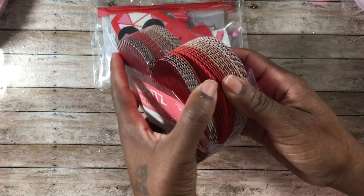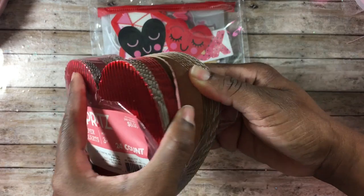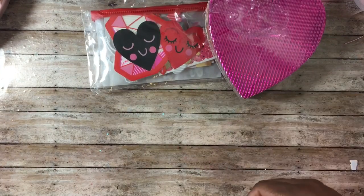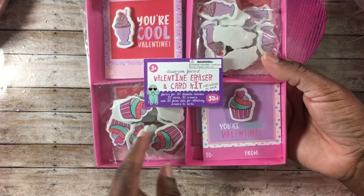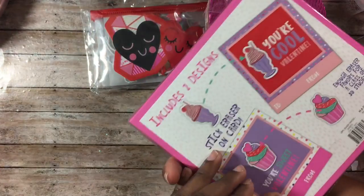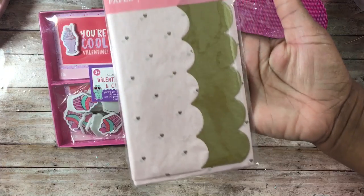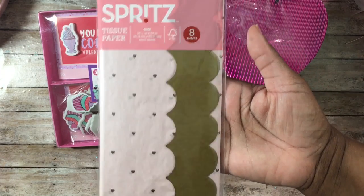I also found these little paper shape hearts made of corrugated cardboard in different colors — a metallic red, a matte red, a pretty pink, and a metallic pink. I also found this little eraser kit; I love the little cupcakes in it. It's a 30-pack of Valentine cards and erasers.